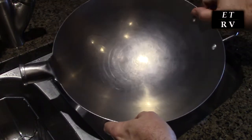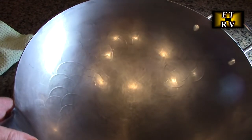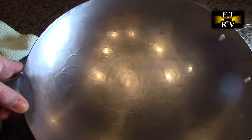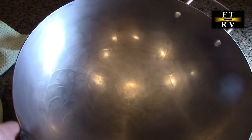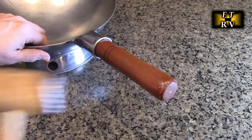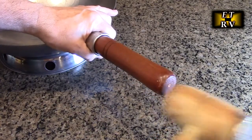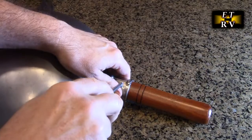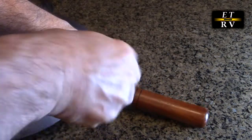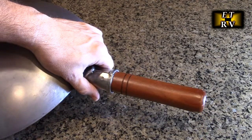Next we're going to install the handle. Before we put it on, I just wanted to point out you can see the rings from where this was hammered — so this really is hand hammered, not by a machine. You can see them on the side. We've put the handle in place and I'm going to use one of these wooden mallets just to make sure it's all the way in. And I'm installing the self-tapping screw, which will keep the handle securely in place.